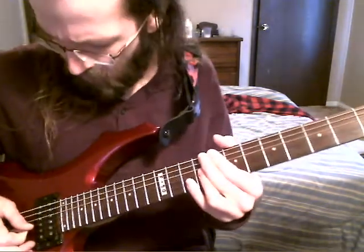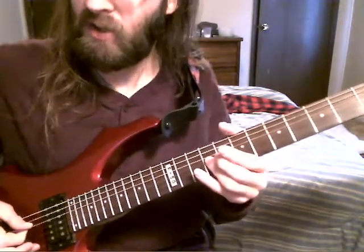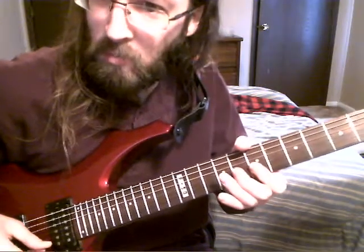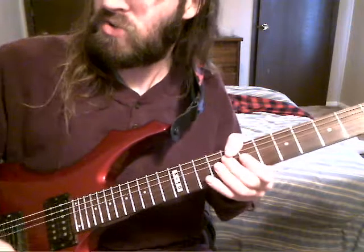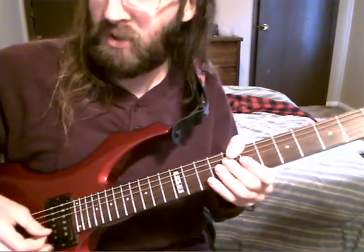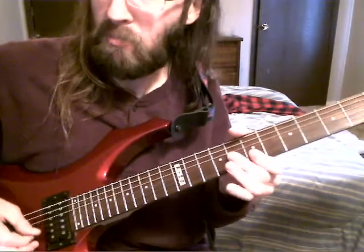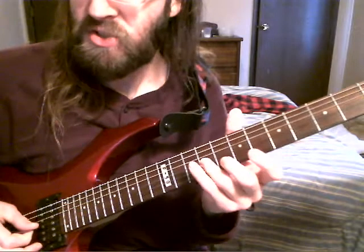So what you do — and by the way, I'm doing it directional picking, where I pick up, pick down, continue picking down, pick up, continue picking up. So there's only really two pick strokes. So that's lick one, starting on the E.